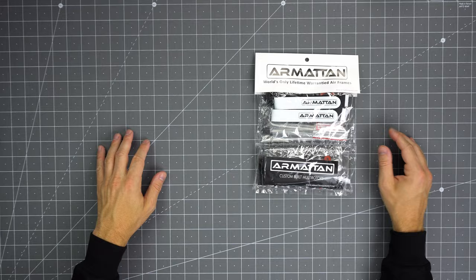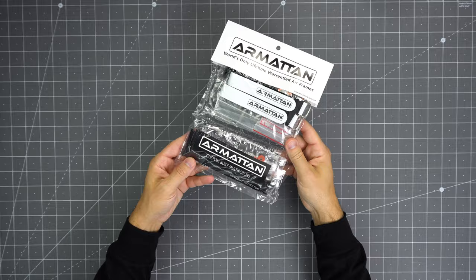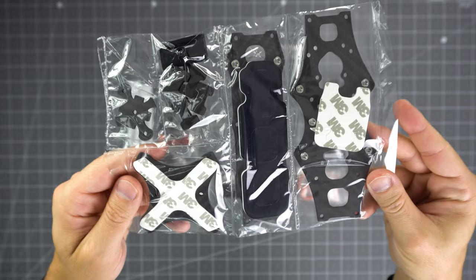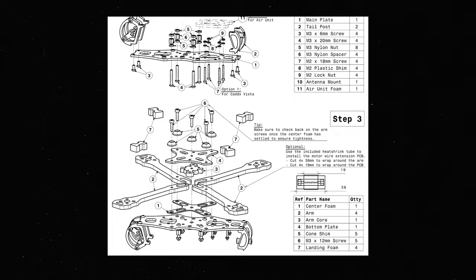If you've purchased an Armatin frame before, you will see the Beaver comes in the same packaging as the other frame kits. Next to the carbon parts and hardware, you'll find two lipo strips, some heat shrink, and three newly designed foam pads. One is for the top plate to hold the lipo in place, another can be used for fixating a VTX in the back, and the third one is optional and can be placed between the bottom blade and arms to act as a soft mount.